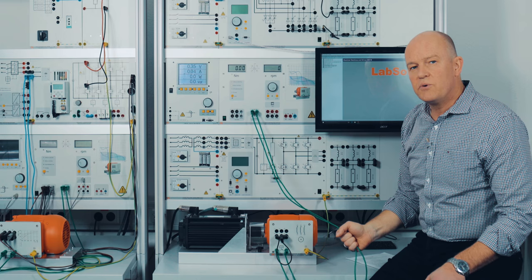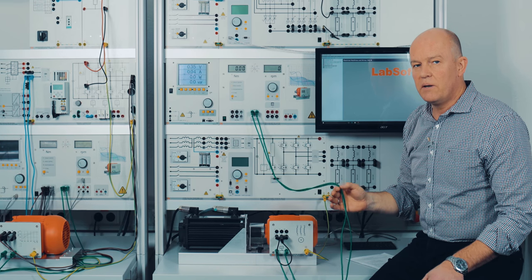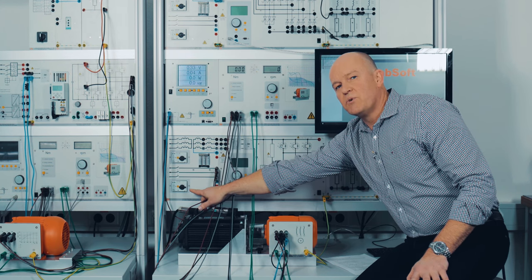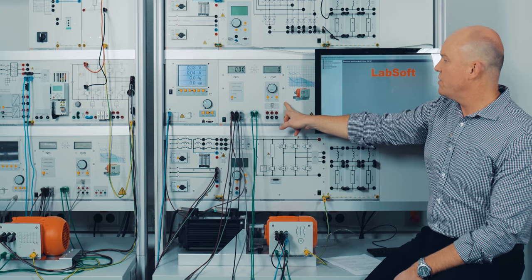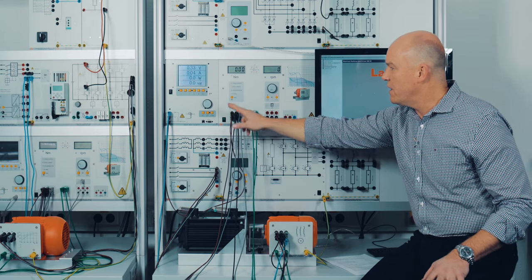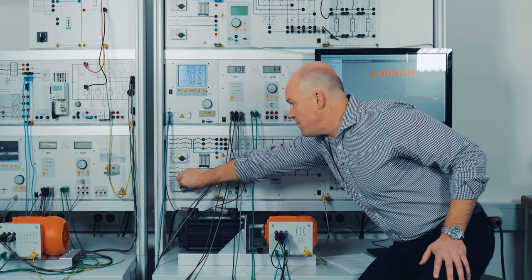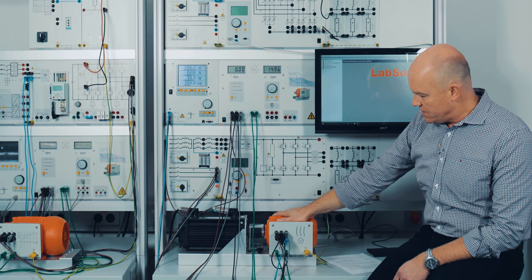Now I'd like to show you how to use the servo machine test stand in a complete manual way — that means without any PC connection. I have connected the workstation in full manual mode. On the left side is the power supply which includes a motor protection switch. The three-phase line power goes into the control unit of the dynamic servo machine test stand and from the control unit to the motor; in one phase we have integrated the analog-digital multimeter to measure the current and voltage of one winding. I'm going to switch on the motor with this motor protection switch.